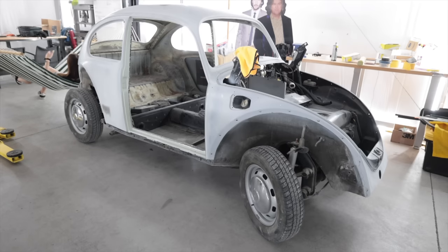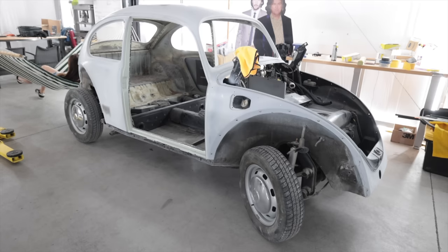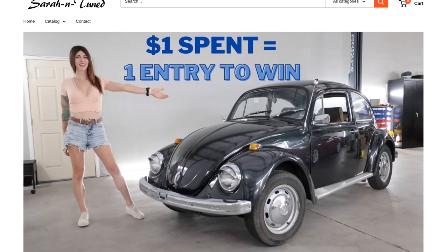Hello, fine viewers of internet world. Welcome to my belly button - this camera's monopod is resting in my belly button right now. Anyway, behind me is Ragnar, my 1969 Volkswagen Beetle that I am semi-restoring to give away to one of you. The link is in the video description below.